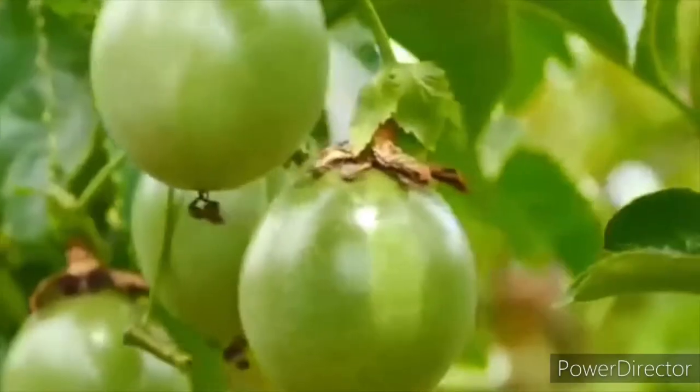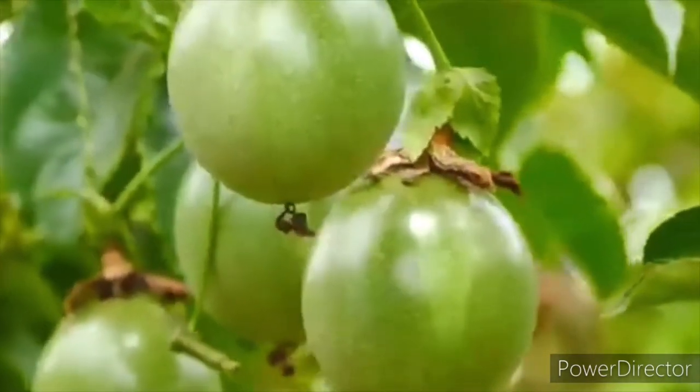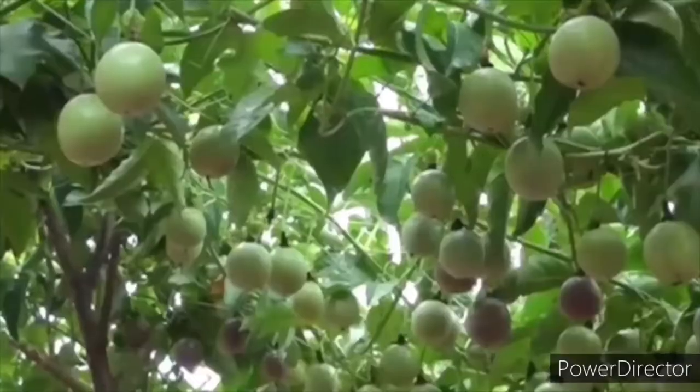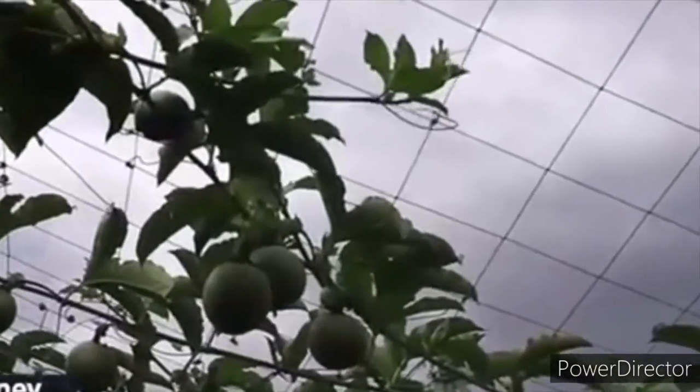We also have grafted varieties which benefit from both varieties. The scion should be the purple fruit because it has a high productive nature, and the yellow should be the rootstock because of its feeding nature and resistance to diseases.